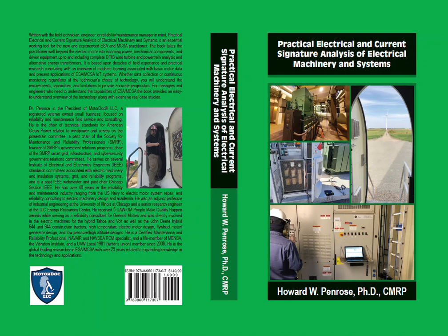Howard W. Penrose, PhD, CMRP — President, MotorDoc LLC, a registered veteran-owned small business.